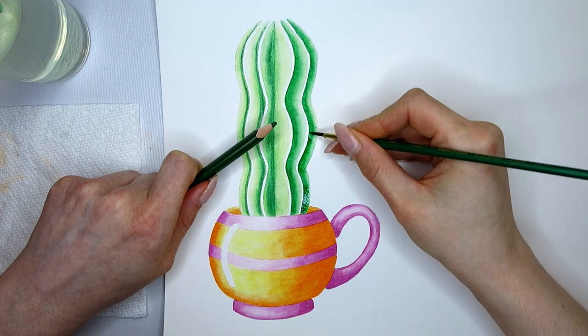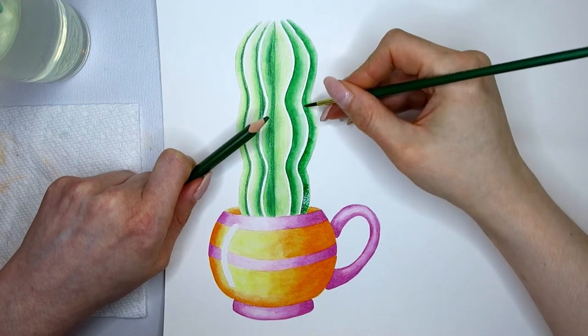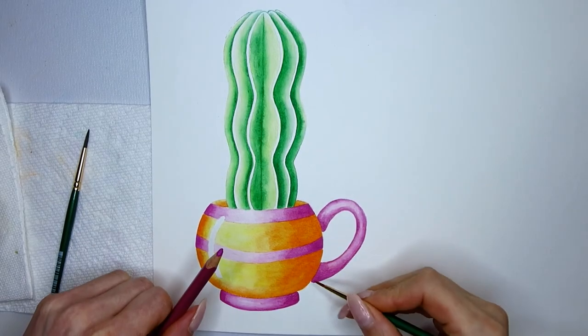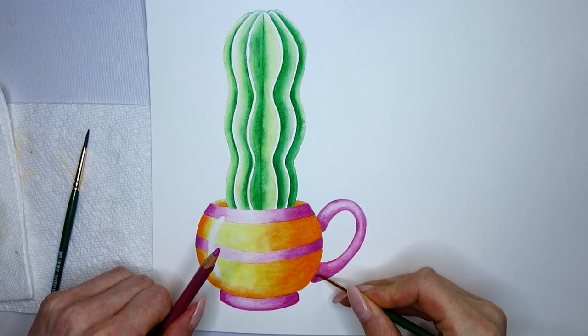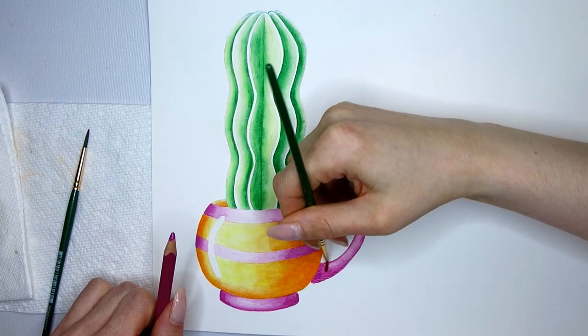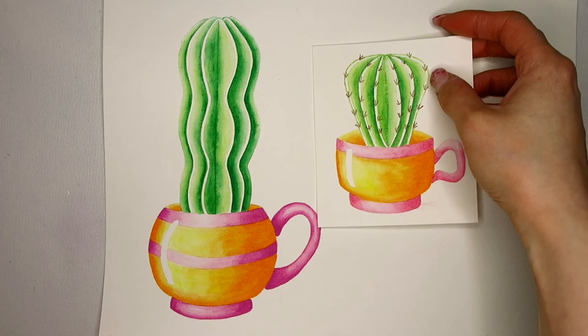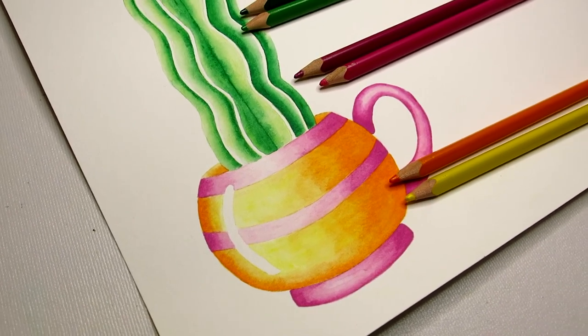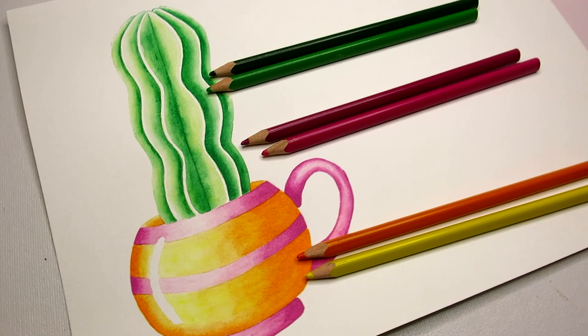A cactus usually has pokey sticks, also called spines. In another illustration I added them with a light brown watercolor pencil, which I did not activate. For today's cactus I decided against adding them, as it would take away attention from the beautiful play of light to dark in the shadows. I want to show them to you anyway, as you might like to add them to your masterpiece. Thank you so much for watching my video. Please hit that like button, subscribe to my channel, let me know what you thought of the video in the comments below, and I hope to see you soon with the next video.